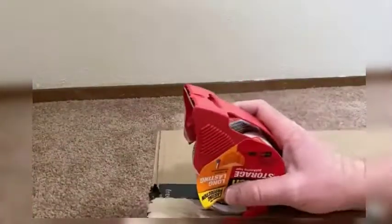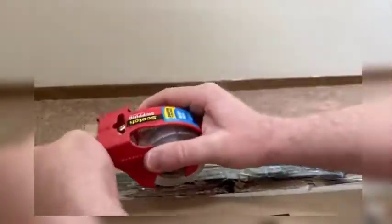It creates a strong seal on all box types, including hard-to-stick-to 100% recycled boxes. Its strong, durable, solvent-free hot melt adhesive seals and protects. Its release coating makes unwinding easy and resists silvering, splitting, and tearing. It is 3.1 millimeters thick, and the release coating makes unwind easy.